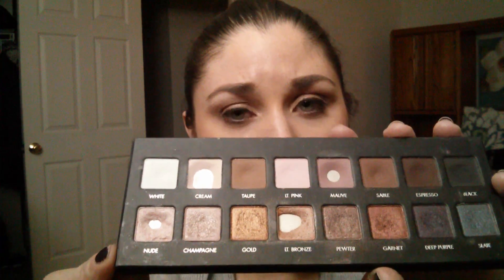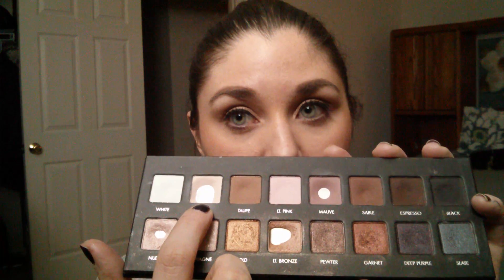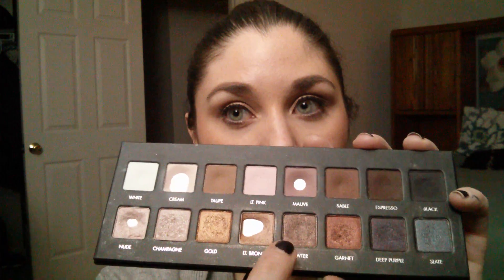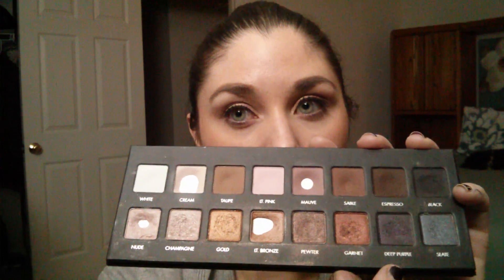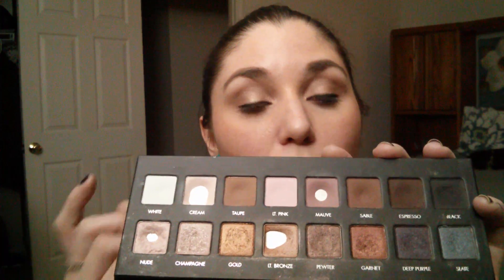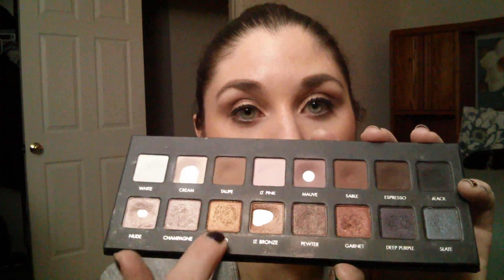The colors I really enjoyed a lot this month: the cream shade is great for blending out colors, and my light bronze I really liked. I used the sable color quite a bit, and mauve of course is probably my favorite from this whole palette. I did step out of my comfort zone and used espresso for an entire week over my whole lid, and I used gold over my whole lid as well.